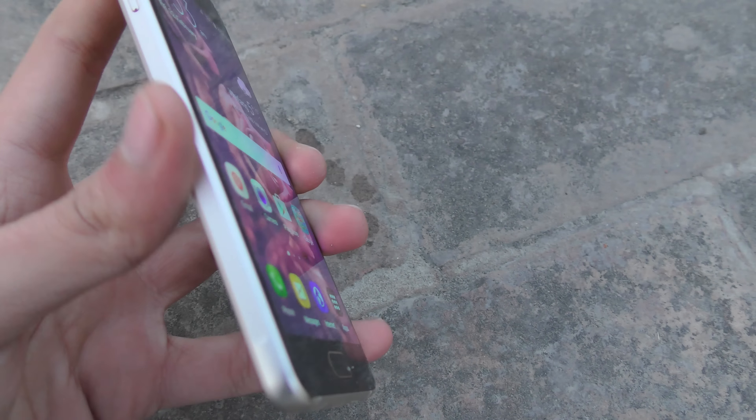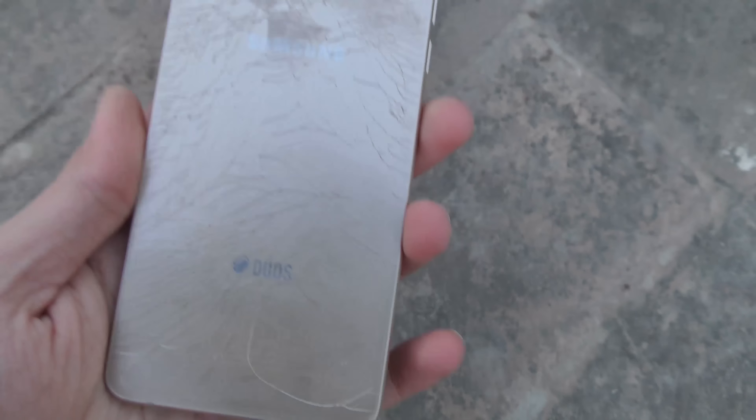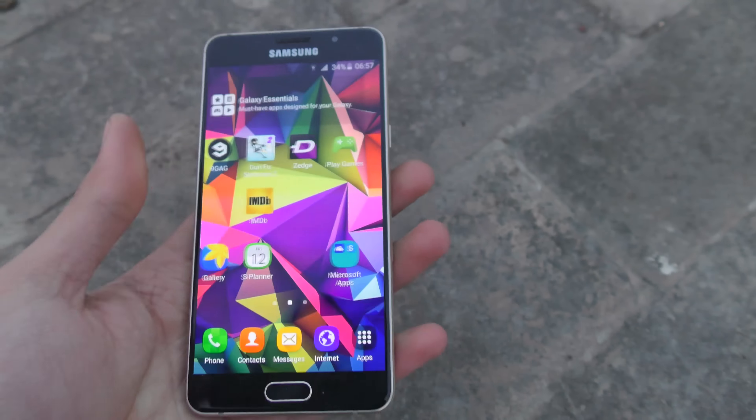Alright guys, first off we have the Galaxy A3 — side drop test. I'm actually six foot three in height so this is roughly about five feet, which is really dangerous and can do some major damage. Let's go ahead and drop it in three, two, one. That was a really hard shot — let's see if this phone survived. I can't seem to see any crack. I think the impact was actually on the front of the display, but yeah, it survived pretty nicely — can't seem to see any scratch.